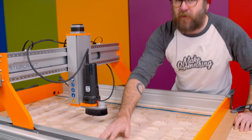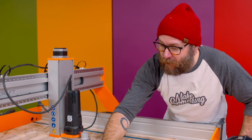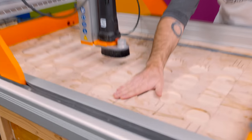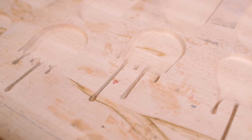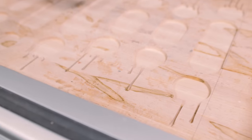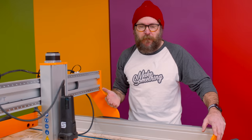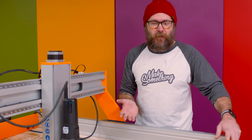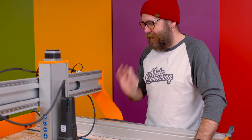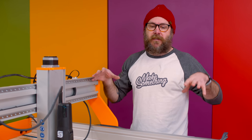That eighth-inch downward spiral bit really left a nice clean cut. Everything looks great. I haven't screwed up my bench yet and the carve is within the boundaries I drew. I was so nervous I was going to screw this up because this is a beautiful maple top bench, but everything came out great. So the next thing we need to do is the inlay part.